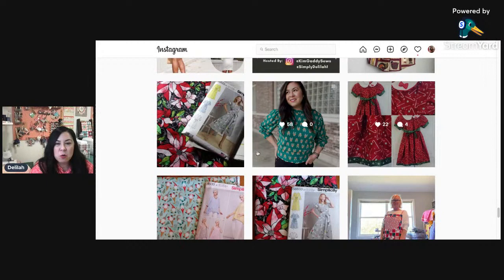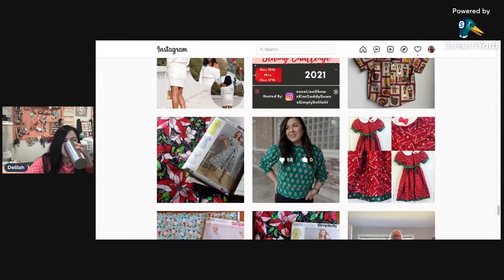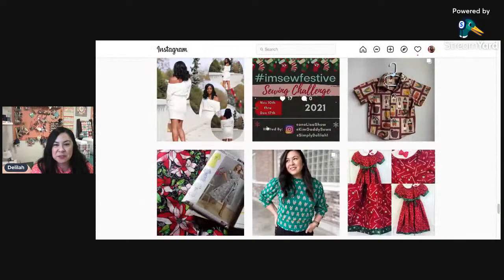I'm trying to go in order here. This is also one that I made — Simplicity 9385. I really, really love that pattern as well. And then here is another cute one she made for her grandbabies. Kim does some really good quilter's cotton collars as well. I just love that. I'm wanting to make more shirts like this in 2022 for sure.